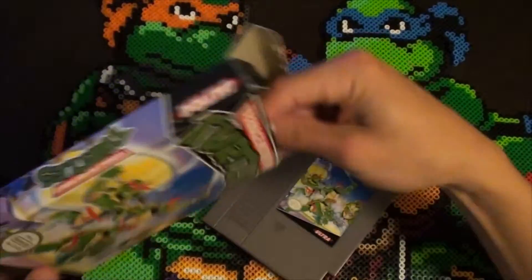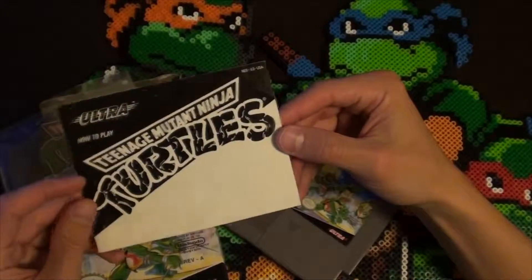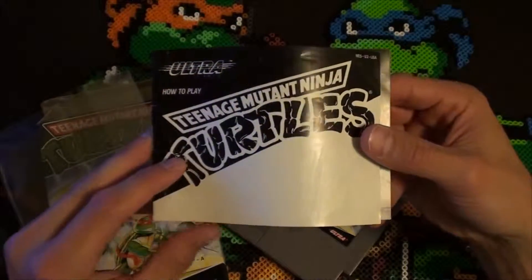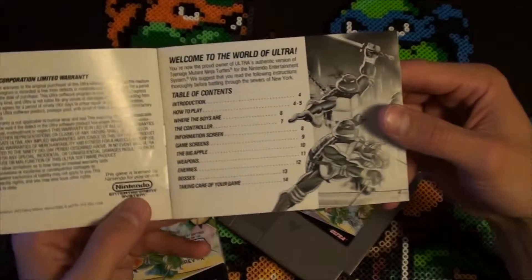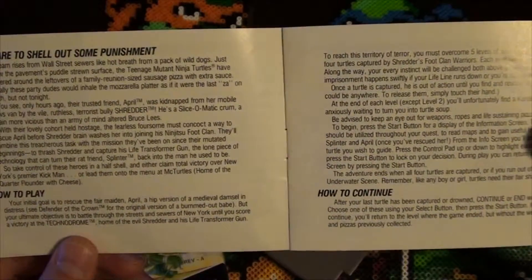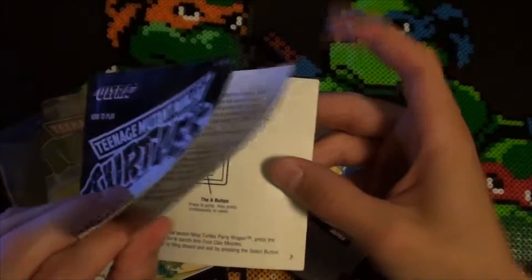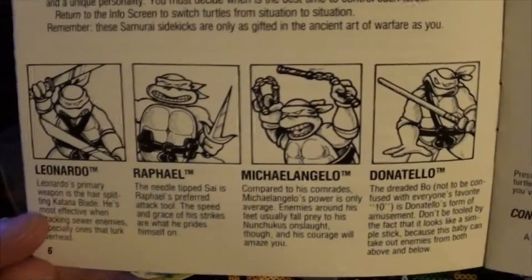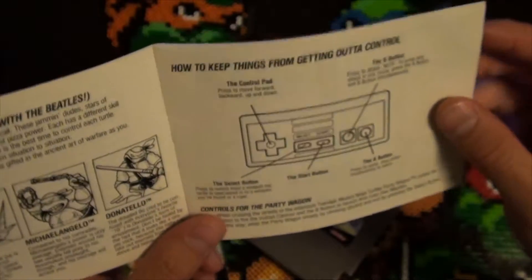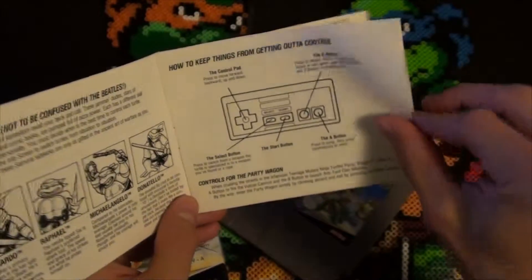So there's the box. We're going to get right into the contents here. You got the cartridge and the manual. Here's the manual — black and white Turtles, looks like the whole thing's black and white. Basic instructions, how to continue. You got the four main Ninja Turtles here. I'm a big Leo fan — blue was my favorite color, so naturally he was my favorite turtle. It's a little sticky.